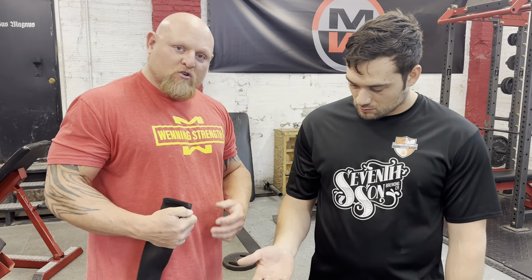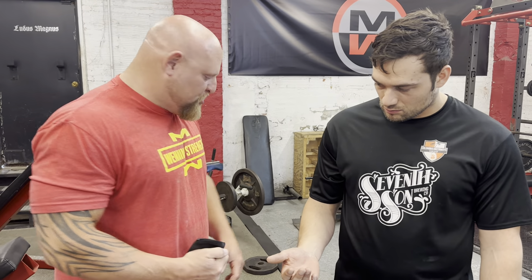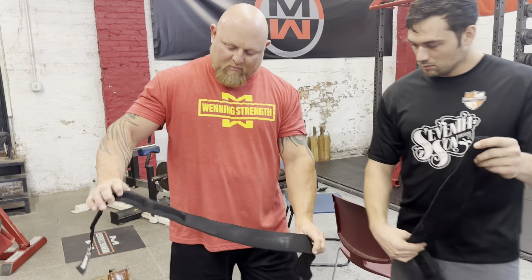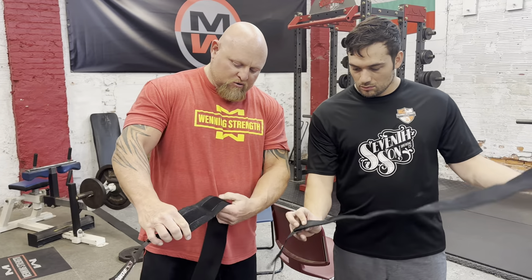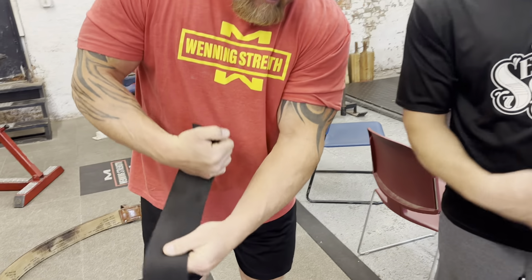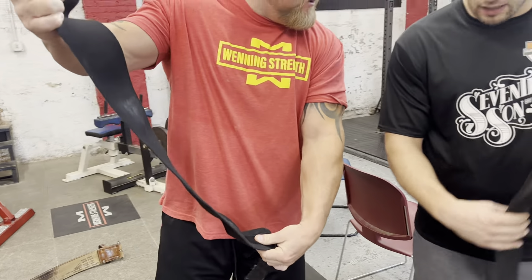So the first thing he's going to do — I'm going to walk him through while I'm doing it to show him. The first thing you want to do is, whichever way you're going to wrap, make sure that your Velcro seam is on the outside. So if I'm going to wrap this way, I've got to make sure that that is on the outside.